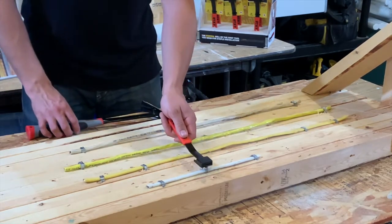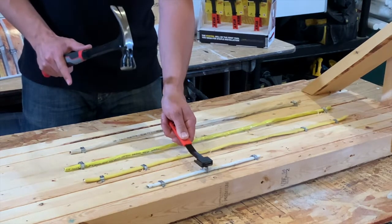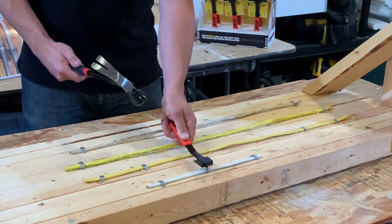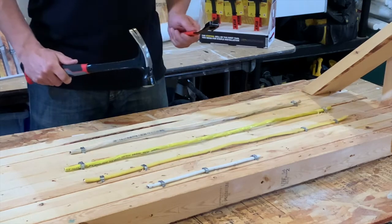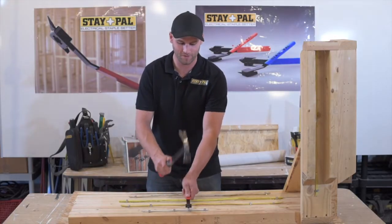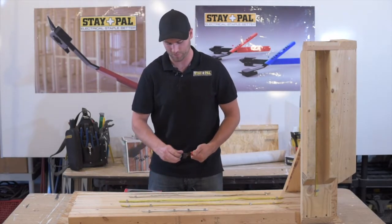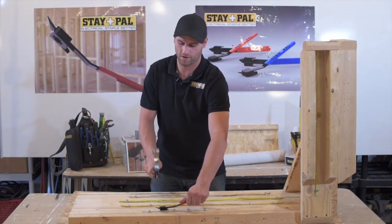Notice when I'm lining up to install the electrical staple, my hand is nowhere near the wire or the electrical staple, and all it takes to install it is two swings of the hammer and it's in. Because it's so easy and so fast to install electrical staples, you're going to save a lot of time on a job and a lot of money.